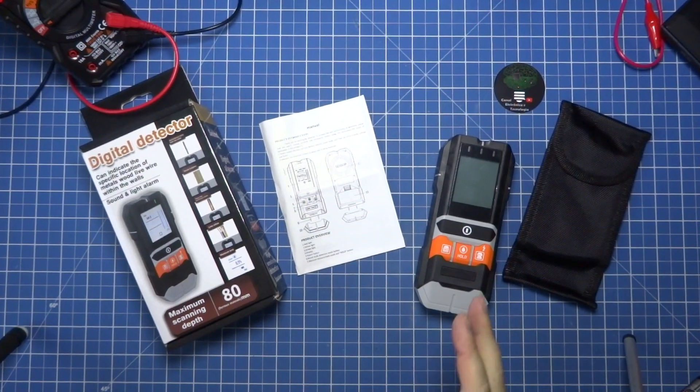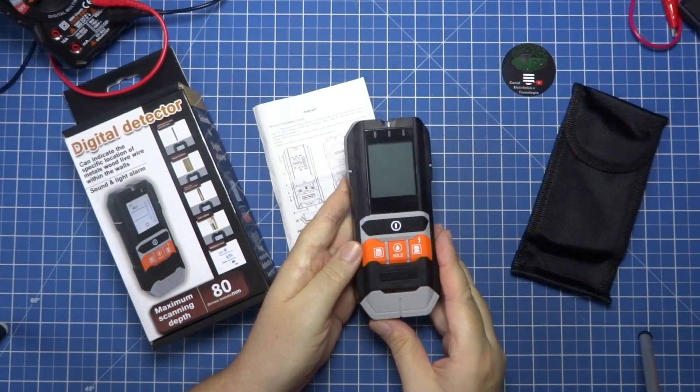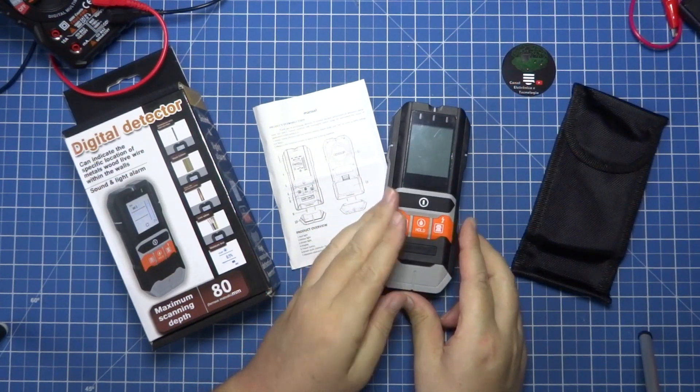In this video, we are going to talk a little about this digital detector, a very interesting tool, almost an X-ray of the wall, which GVDA sent us.